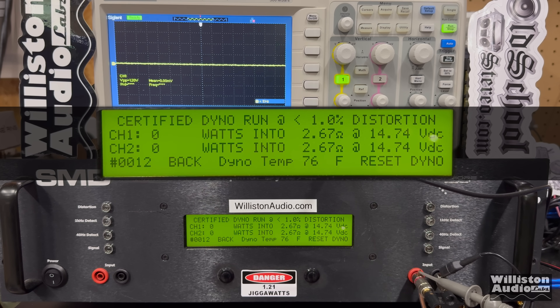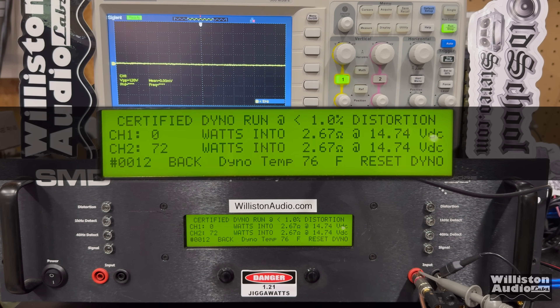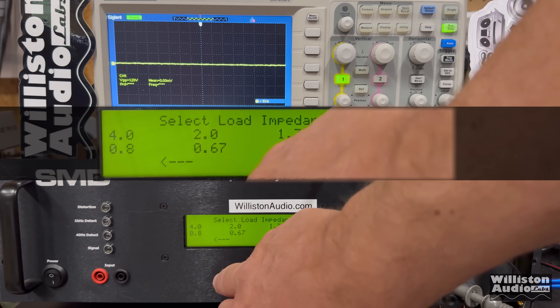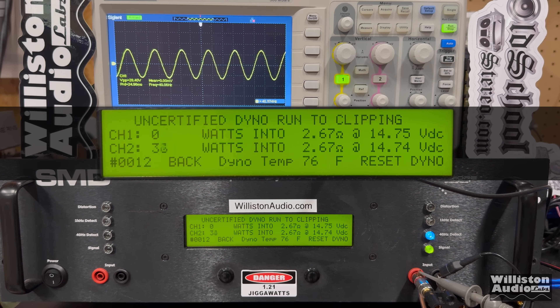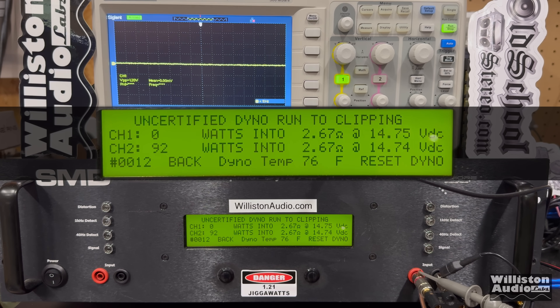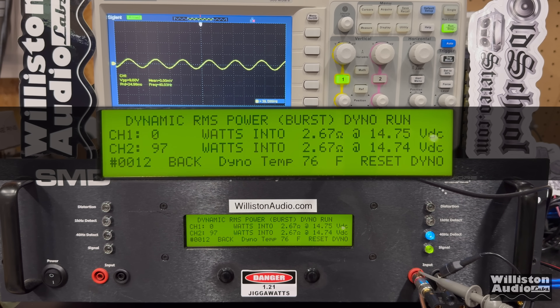For those who stuck around to the very end — the 2.67-ohm test. Certified to 1% distortion: 72 watts at 2.67 ohms. The uncertified test up to the clipping point: 92 watts at 2.67 ohms. And finally, the dynamic pulse track of 40 Hz — can we bust 100 watts? We're right at it... 99... yes, 102 watts! Thanks so much for watching. BD, I'm out of here, we'll see you.